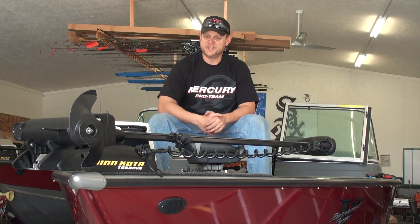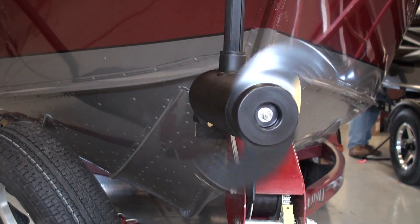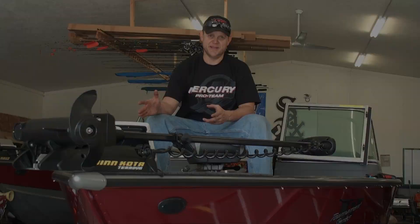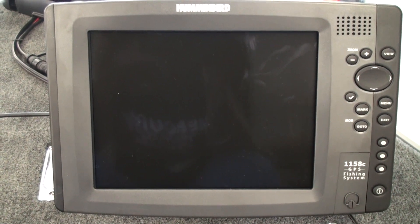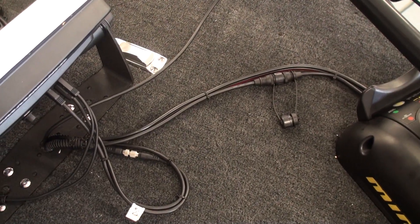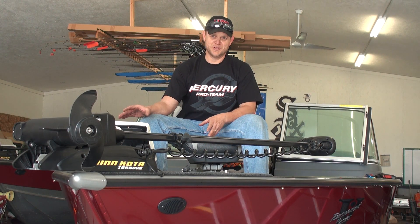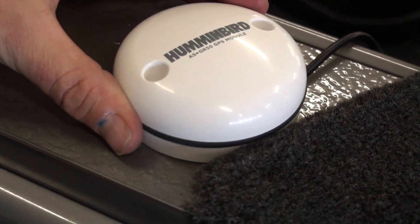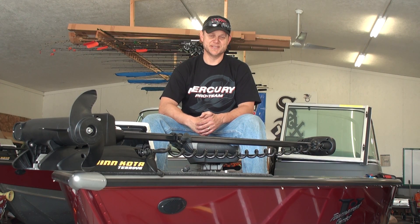We finished the installation of the Minn Kota Trova. And while we're at it, because it has the universal sonar, I went ahead and attached the Hummingbird 1158C to the bottom of the boat. Dressed up the wires real nice and got the foot pedal going. The only thing I have left to do — I never like drilling holes in the boat — so I'm going to silicone the receiver for the GPS down to the deck of the boat. Put a little silicone on there, set a book on it overnight, and it'll be good to go for the whole season.